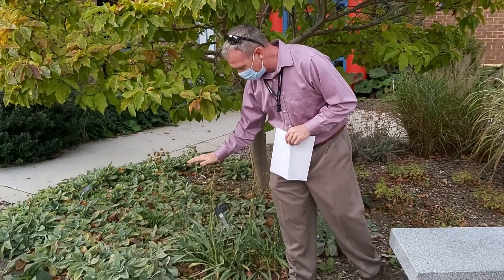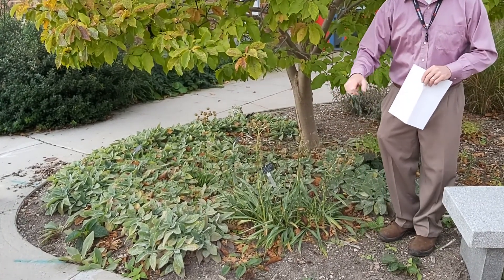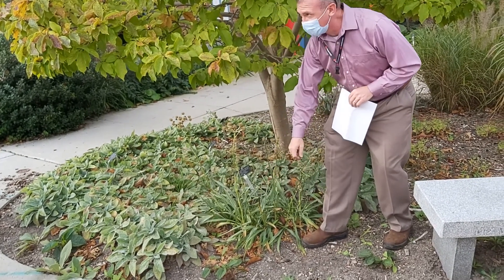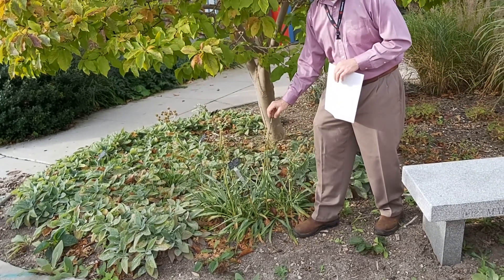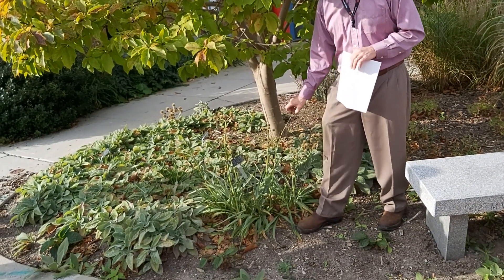So this is Eryngium yuccafolium. Yuccafolium — the leaves look like a yucca, yuccafolium. Eryngium — I forget what Eryngium was all about — and it's rattlesnake master.